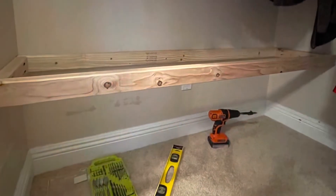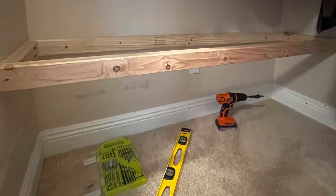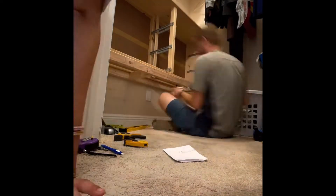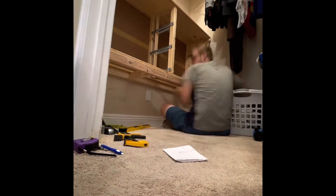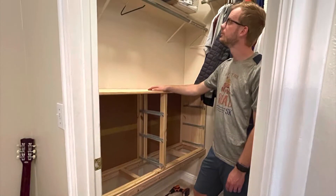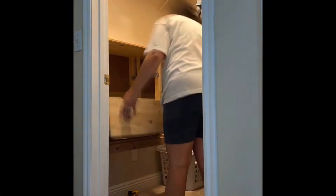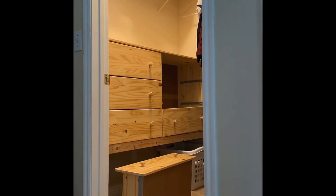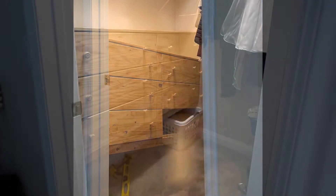We built a frame the size and width of the dresser that we would be placing on top of it. We placed the dresser on top, added a few extra supports on the 2x4 frame, and then secured the dresser to the frame. We also took the legs off the dresser so it would be flat, which did require a little cutting, but we were able to get it on and get all the dresser drawers in. It was a little user error but it worked out.